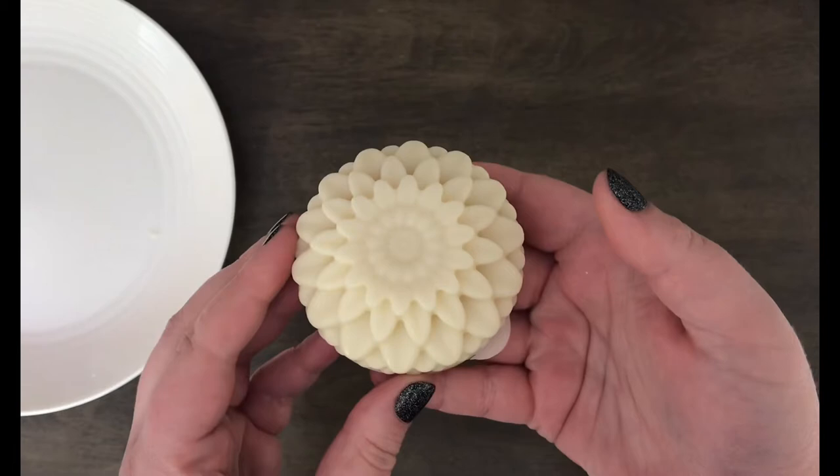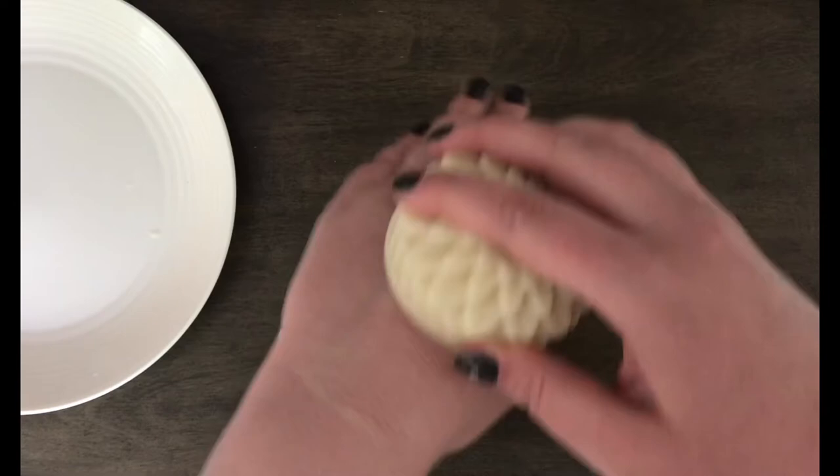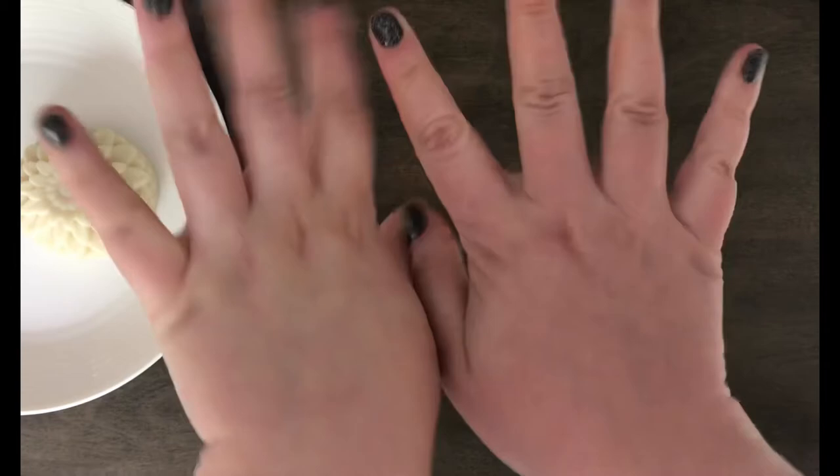As soon as you start handling it, it will start to melt because the temperature of your skin is so warm. You can use it as a lotion or as a massage bar — it smells so nice, is so moisturizing, and is super fun.